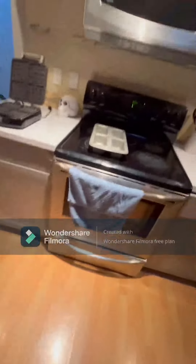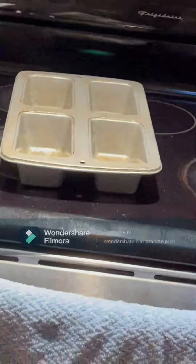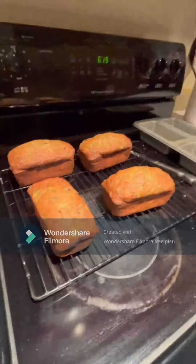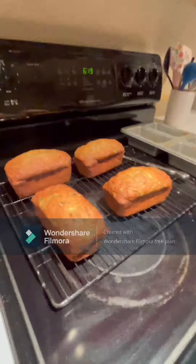Then put it in a mold. Put it inside the oven and then you will have a beautiful zucchini cake. Insert it into the molds, then take it out and you have some delicious zucchini bread.